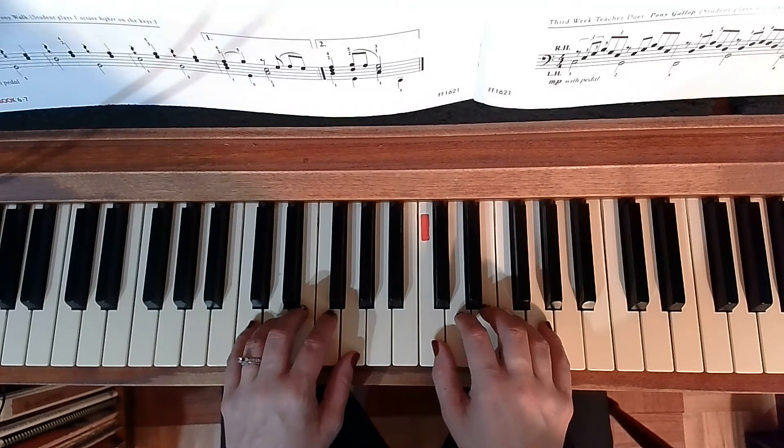We are going to repeat two times. So I'll say one, two, ready, go.